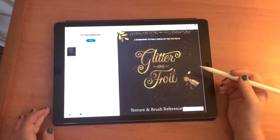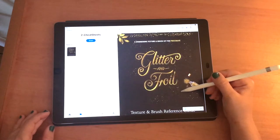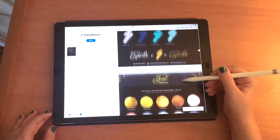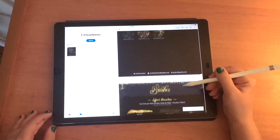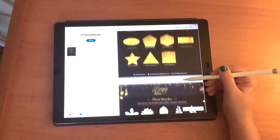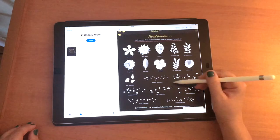I just want to take you on a little tour of my new texture and brush kit called Glitter and Foil for Procreate. The reference sheet that you'll get in the download shows all the different textures: glitter, foils, background textures, and we've got all the brushes — effect brushes, confetti brushes, shape brushes, and an added bonus of floral brushes. These are really cool stamps and scatter brushes.